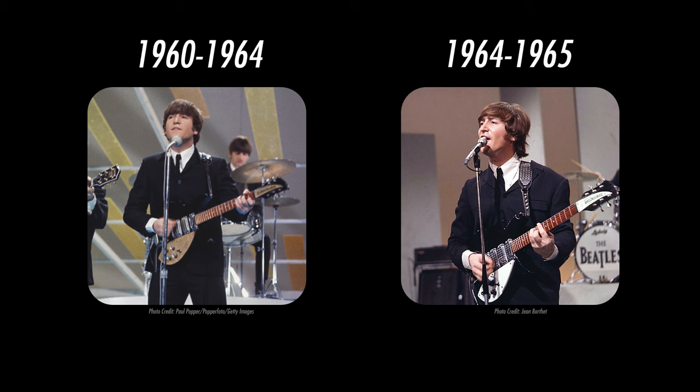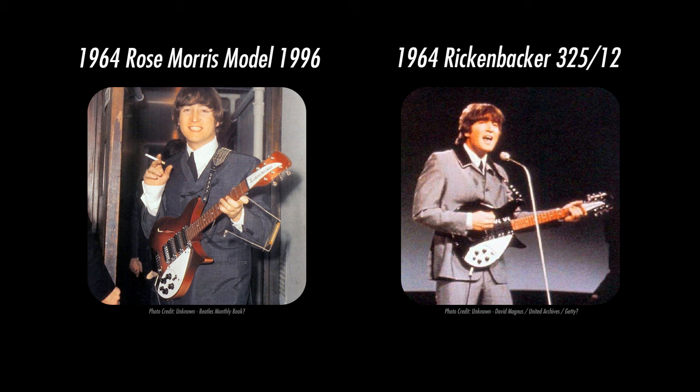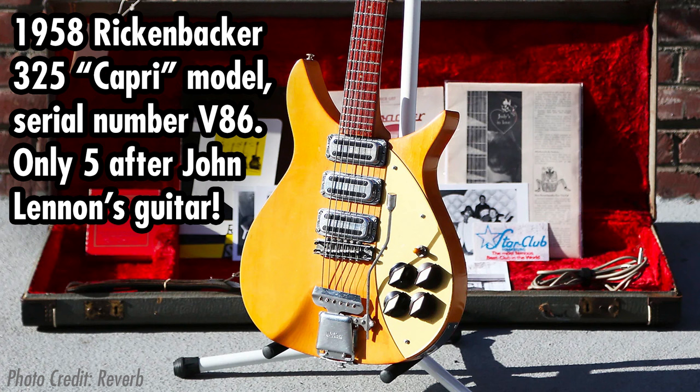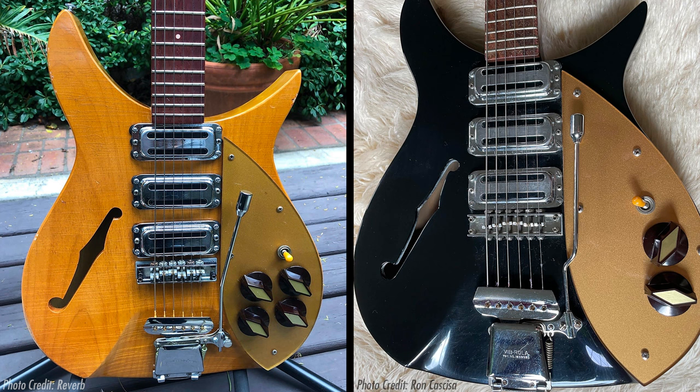John actually used two famous Rickenbackers throughout the Beatles' career — I'm aware he also rarely used two other models, but the main focus is on his main guitars. John's first Rickenbacker, serial number B-8-1, was a 1958 model in the Capri series, which was a line of semi-hollow-body guitars. The lack of a sound hole means there's no visual indicator the instrument is hollow inside, so it really looks more like a solid-body guitar. Later models had a sound hole, but John's didn't, which is why many experts suspect his was part of the initial production run.